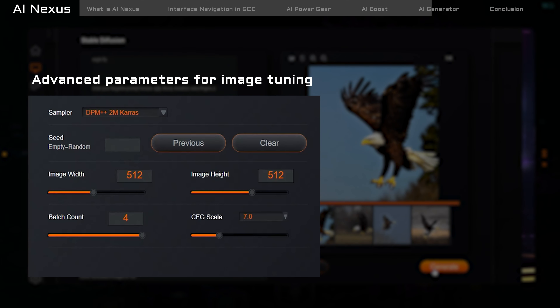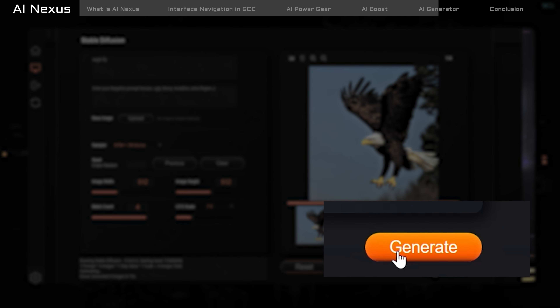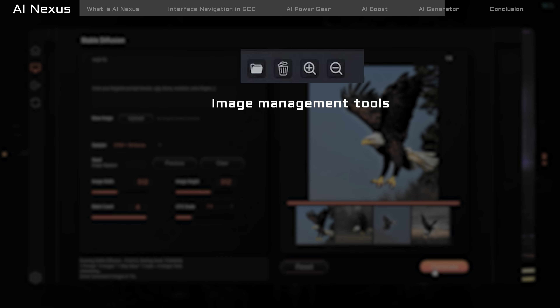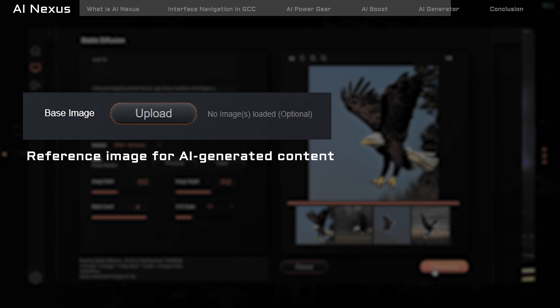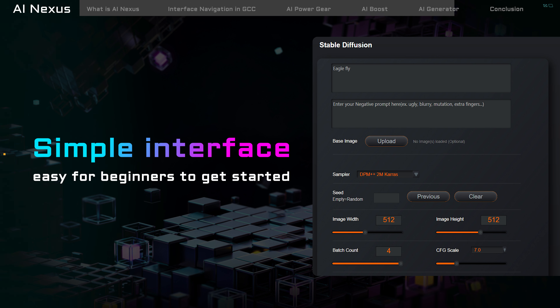Once it's up, you'll be greeted with a straightforward GUI of Stable Diffusion. At the top, you've got a spot where you can type in a description of the image you want to bring to life. Below that, there's space to mention anything you don't want included in your masterpiece. Towards the bottom of the interface, you'll encounter additional advanced parameters, which you can ignore for now. However, you could obtain further information by searching online for tutorials related to Stable Diffusion. When you're ready, simply hit the Generate button on the right, and the software will begin generating. You'll then be presented with four similar images to choose from, all automatically saved.